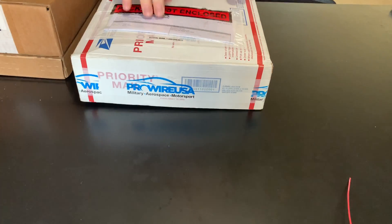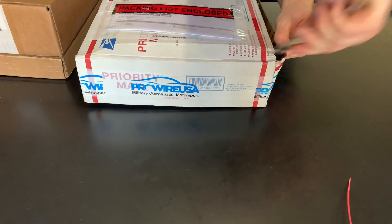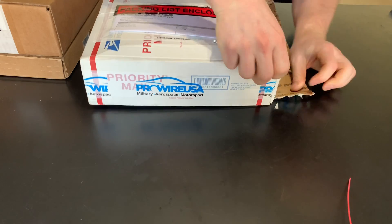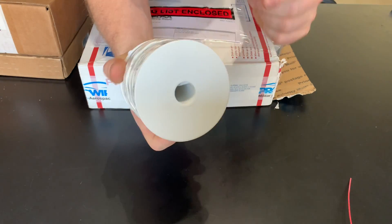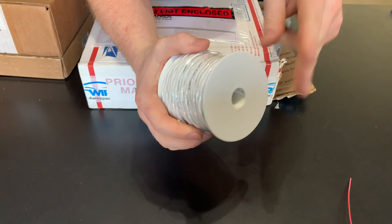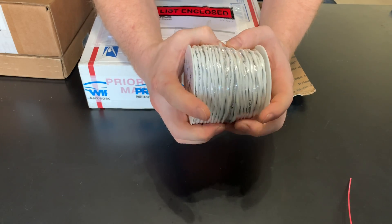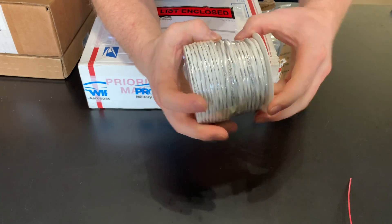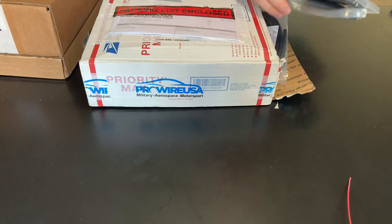This is from Prowire USA — I order a lot of stuff from there, including most of my wire. This is shielded conductor wire — it has two 18-gauge conductors, military specification M22579. There's the conductor, then shielding, and then sheathing over the top of that. I'll explain more about why I'm using this in the harness in a future video.